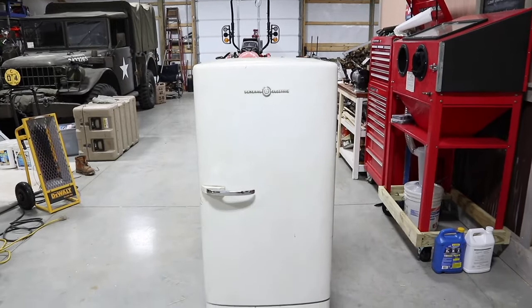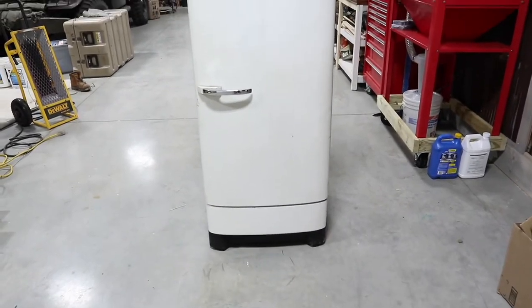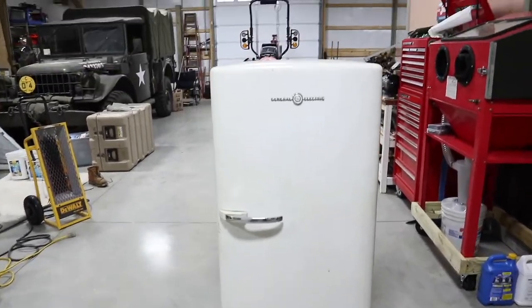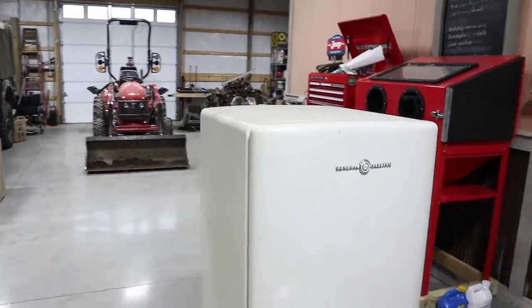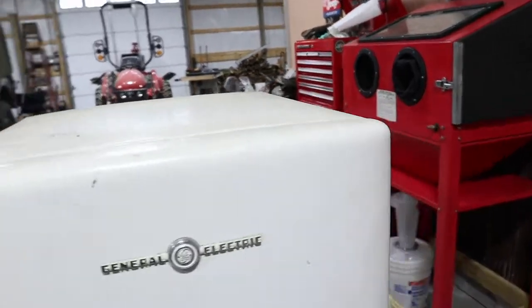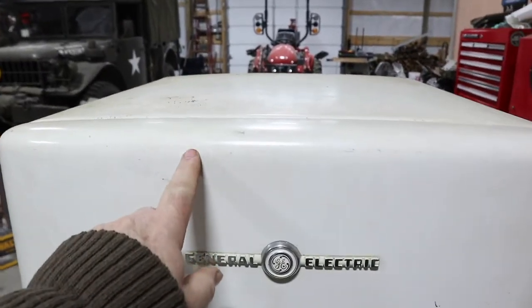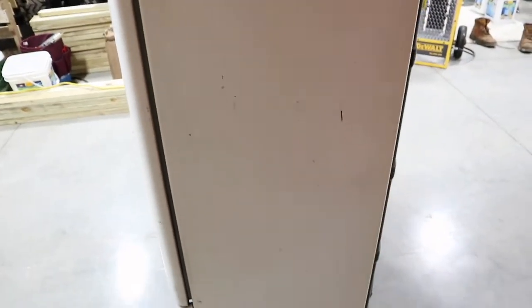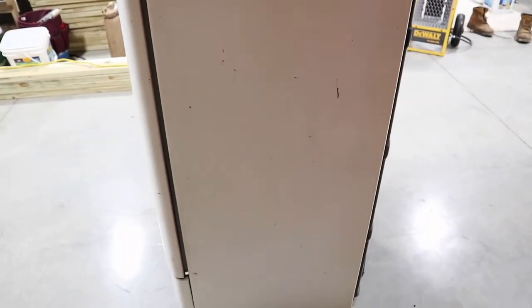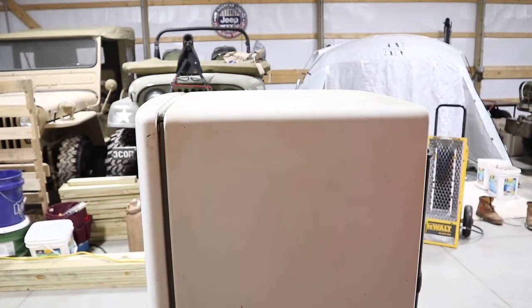Alright, here's the 1950s General Electric refrigerator. Doesn't look too bad on the camera, and on the front it's not all that bad — it needs a really good cleaning, that's going to be the first thing we do. But there are some rust issues on the sides. Over on the other side there's a dent I want to get fixed up, and a little bit more corrosion and rust — not too bad. Probably two or three dents on this side that I want to fill in.